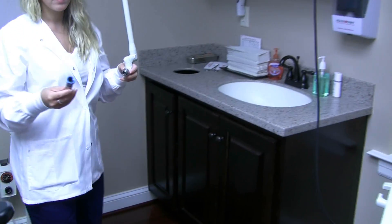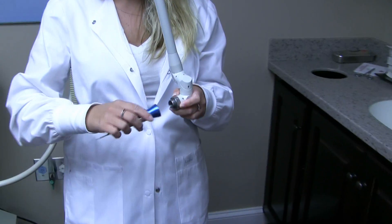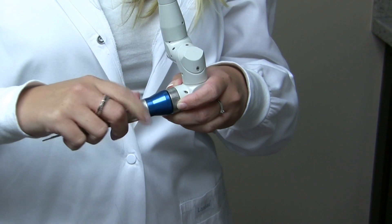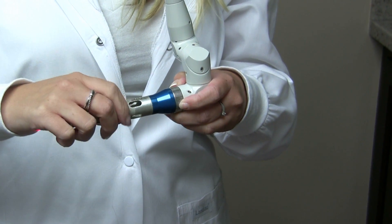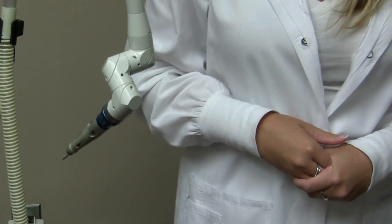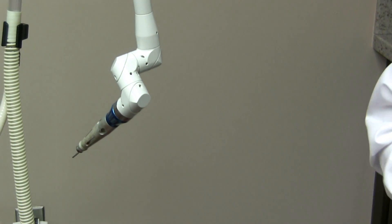She comes over here and it just connects, then screws on. She is holding that silver piece because it will spin and tighten, so you have to hold that silver piece on the arm and then hold the blue to tighten it up.